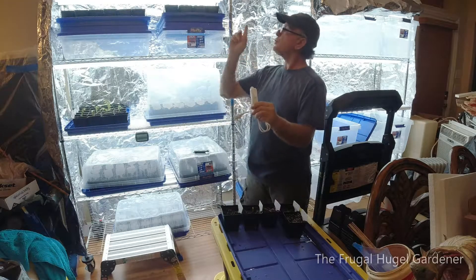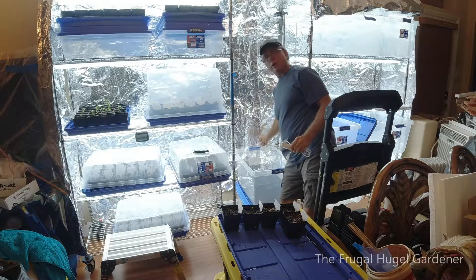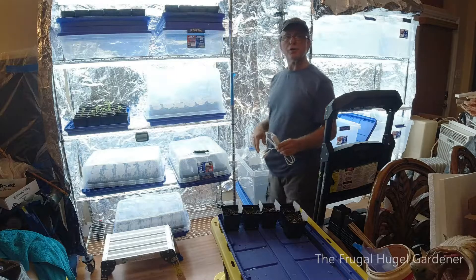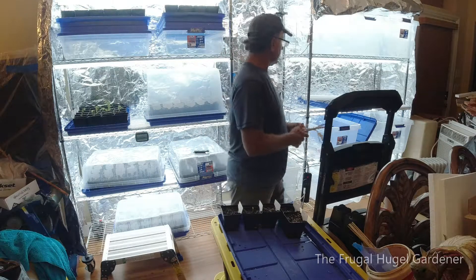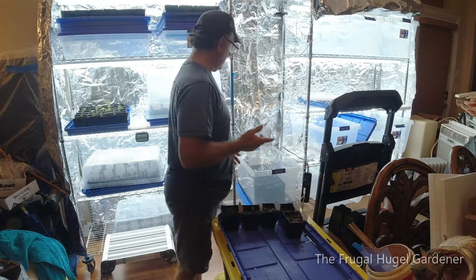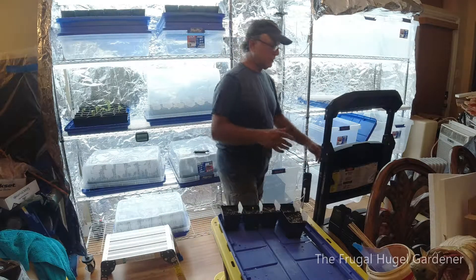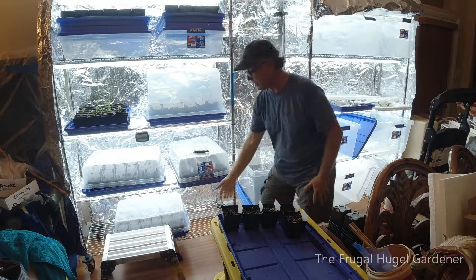I order extra cords. And then you have your on and off switch — each individual light could have its own on and off switch, or you could put them all on one and have a single on and off switch. I utilize one so it's easier.